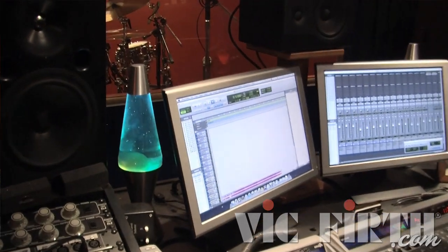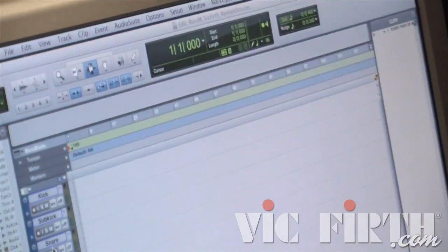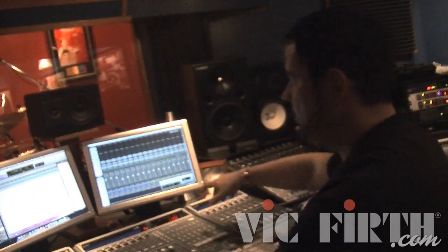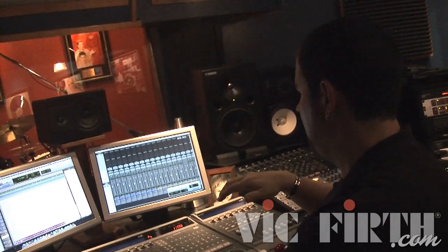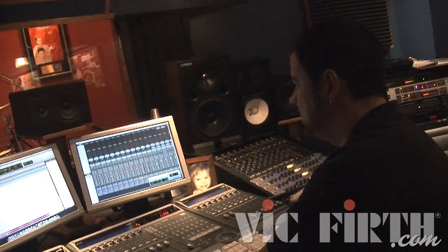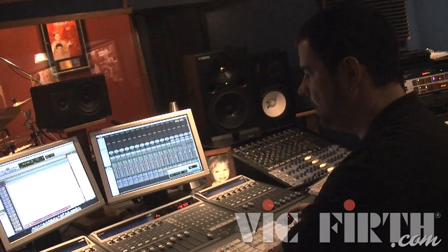We're using Pro Tools HD. I bring down the files from the server, bring them into my Pro Tools template. The template is already preset — kick, sub kick, snare, snare bottom, hi-hat, Tom one, two, three, four — everything comes up automatically. I've set up headphone mixes that go out to a headphone station at the drum kit. I just bring the template up, hit the arm button, and boom — the drums and mics are set. Nothing gets moved and I'm literally ready to record.